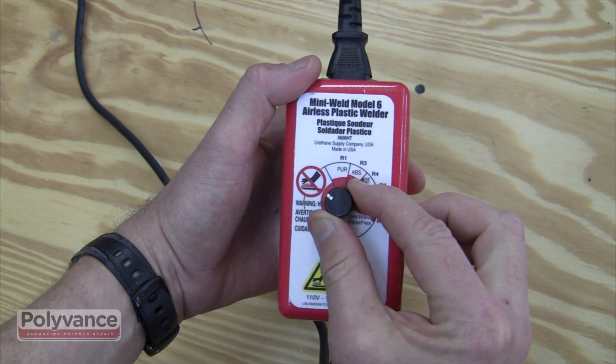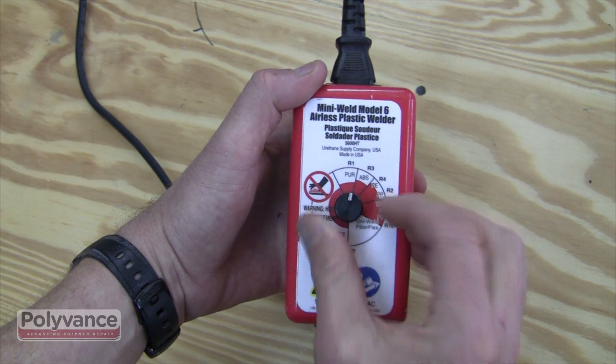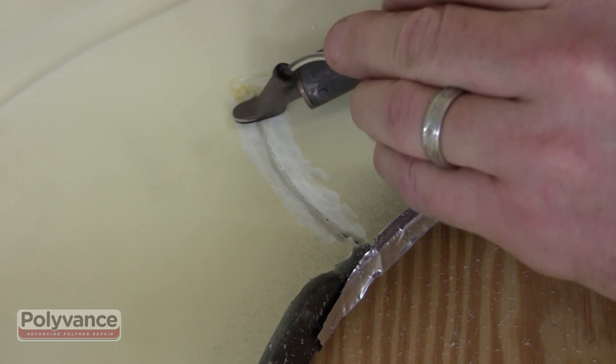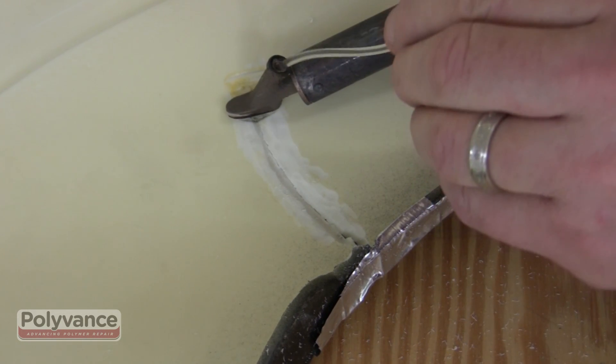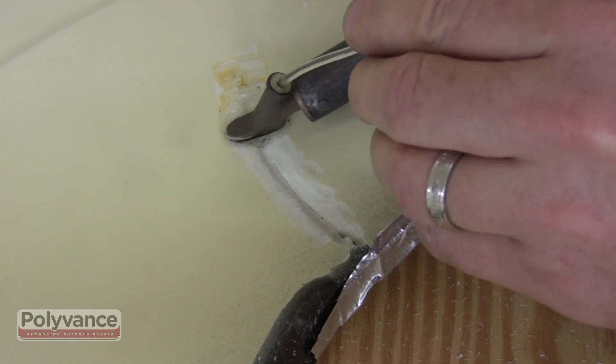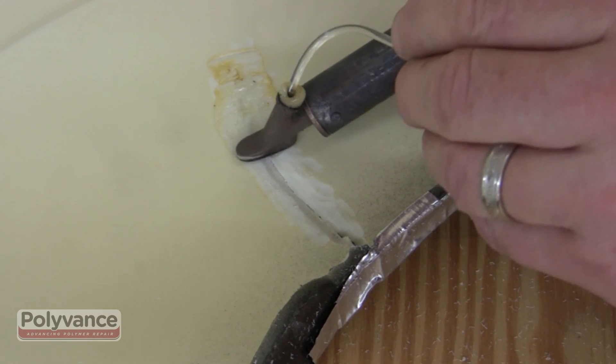Set the temperature of the plastic welder to match the selected rod. While holding the welder's tip off of the surface, melt the rod into the v-groove. Don't overheat the base material — simply melt the rod onto the surface.